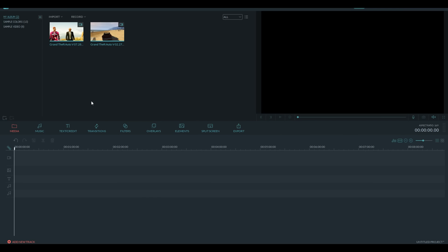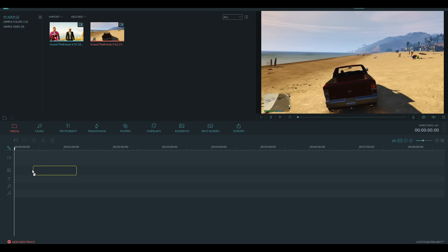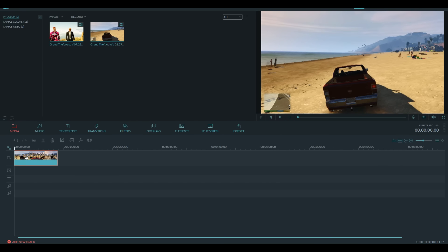Anyways, with that being said, let's go and get right into it. So right now we are inside Filmora, and I want to show you guys all the features with a little bit of a live demonstration. So the first feature we're going to be taking a look at today is the advanced color editing feature. To get started, I'm going to be using some Grand Theft Auto and Grand Theft Auto Online gameplay for this example — you want to drag your gameplay right into the timeline.